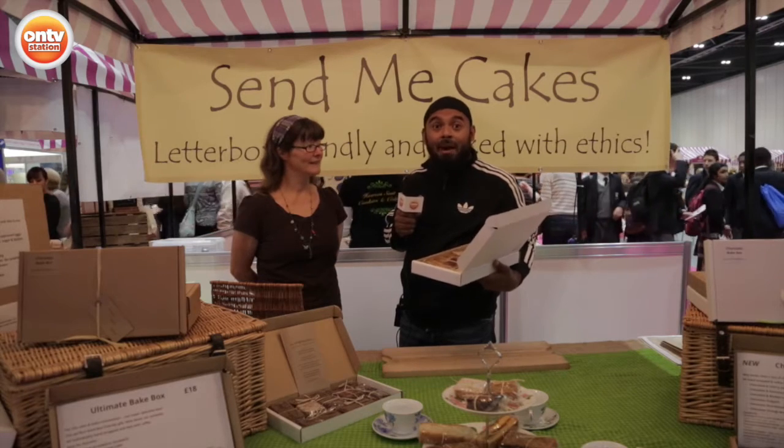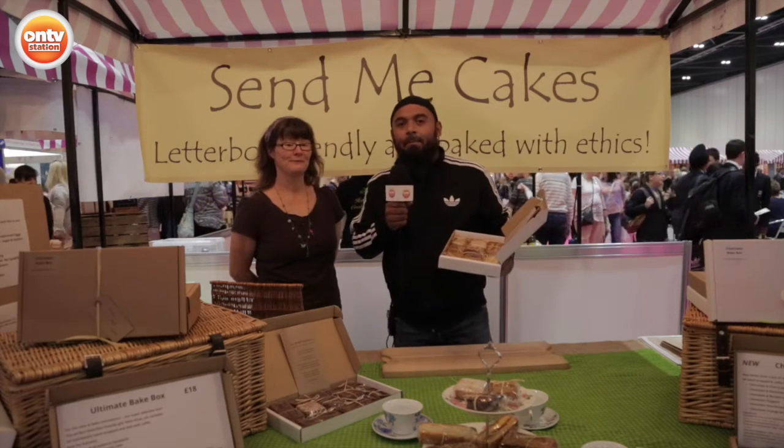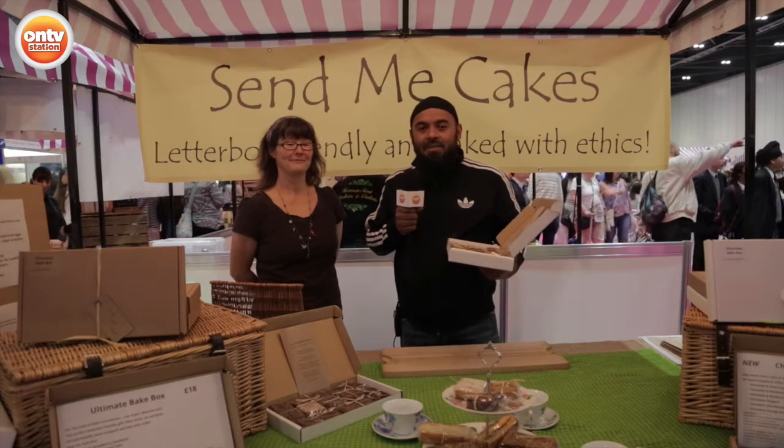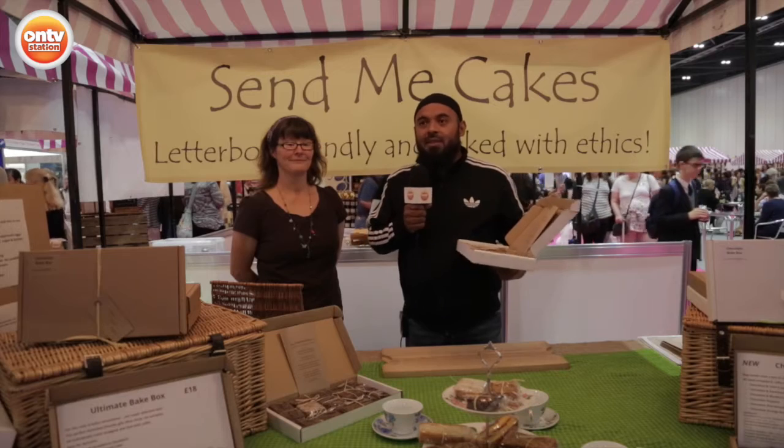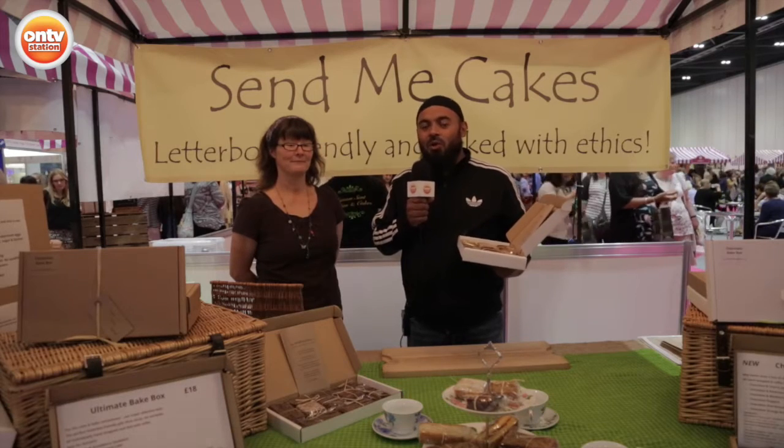And you can check them out — Lou will be at the Cake and Bake Show till Sunday. Come and see her. And if you would like to check her out online, it's www.sendmecakes.co.uk.